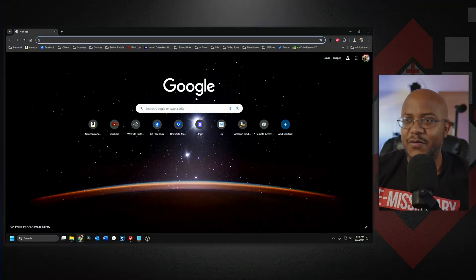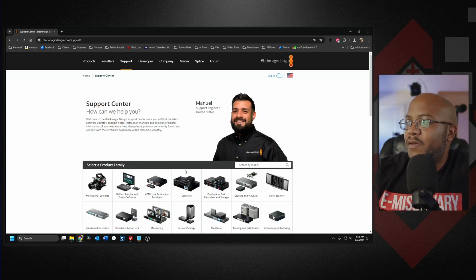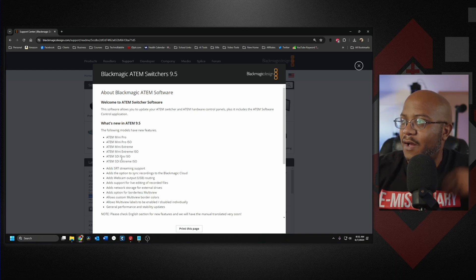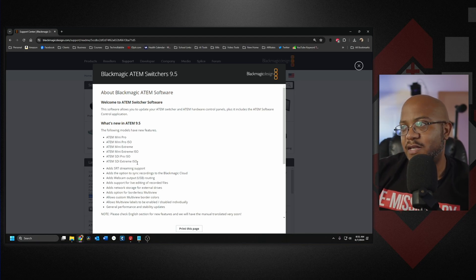That's version 9.5. You can get that at blackmagic.com/support. Let me show you instead of just telling you. We'll go to blackmagic.com, go over to Support, select ATEM Live Production Switchers, and there is the update. As it says, you can route the webcam output, which is really cool. And again, that's for the Pro, the Pro ISO, Extreme, Extreme ISO, SDI — all of the versions except for the original ATEM Mini, which has been discontinued. Go ahead and get that folks — link is down below.